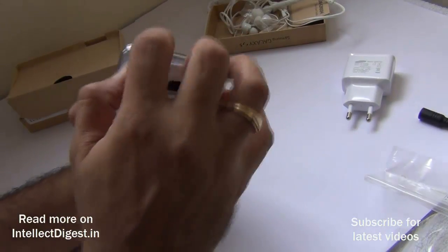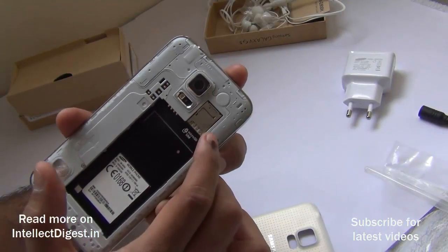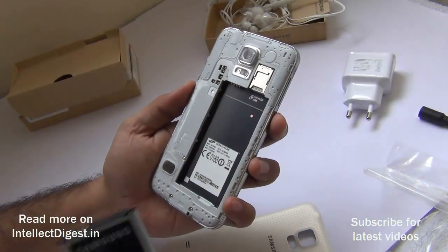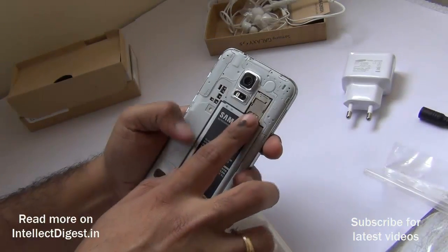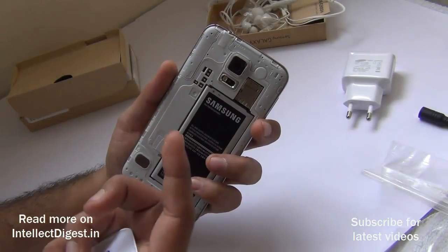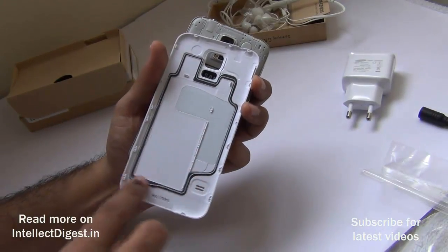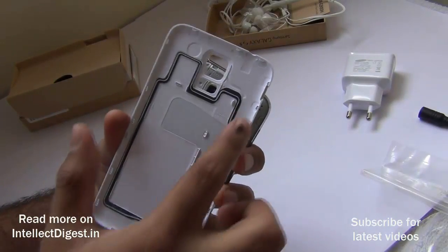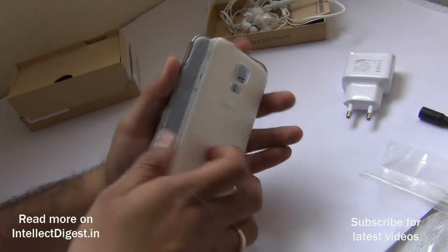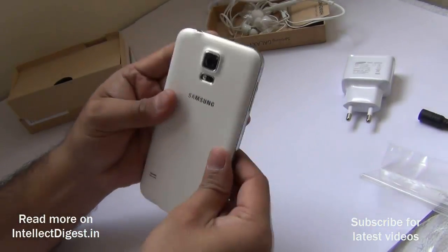Taking off the back cover gives access to the battery compartment. There is a micro SIM card slot and just above it a micro SD card slot — both sandwiched above each other. The variant here has 16GB internal memory, expandable via a memory card. There are connector pins for smart covers or wireless charging covers. Since this is an IP67 certified water-resistant phone, there is a rubber seal inside the back cover to prevent water from seeping in.